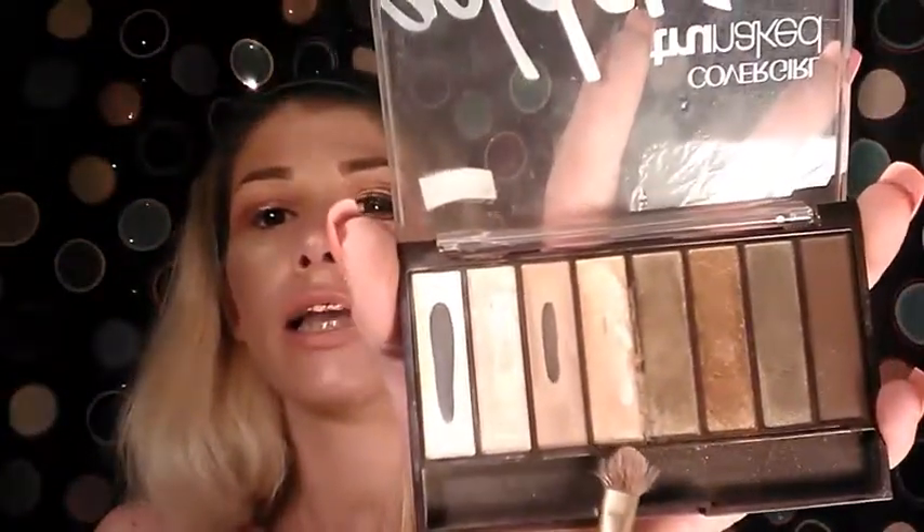I'm going to go into the Goldens palette and take this shade — I want to see if it's light enough because I'm kind of doing the ombre effect — and put it on the inner corner. I do love these shadows; these shimmer shadows in this one just never fail.